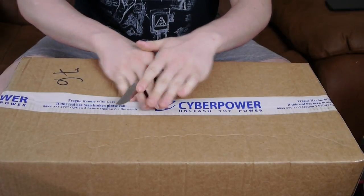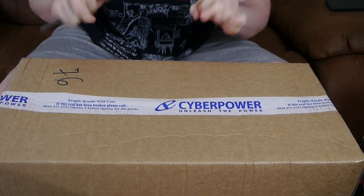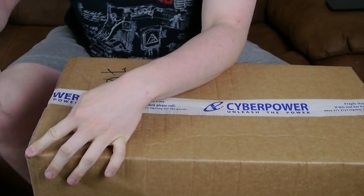Without further ado, we're going to go into this first box. It's actually probably too big for me to even lift up into the camera right now, so I might have to move the camera back a little bit. I've been waiting for probably 24 hours or a little bit after — yesterday I came home and wanted to open this. This is the box for my PC itself.